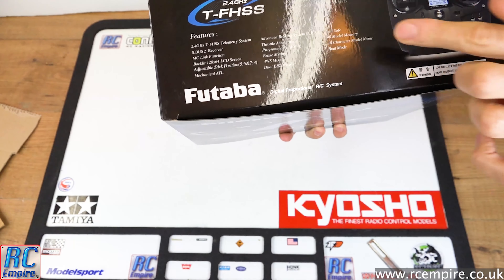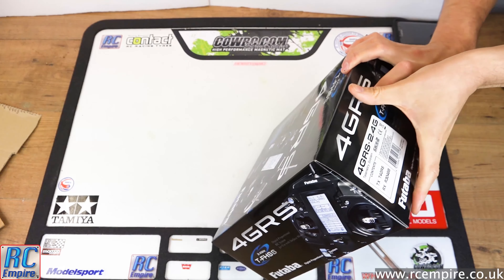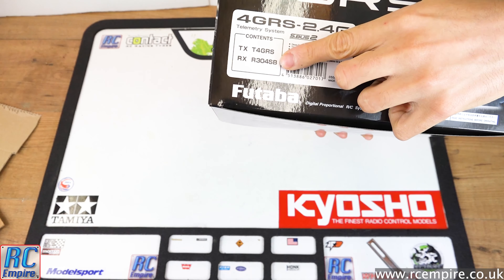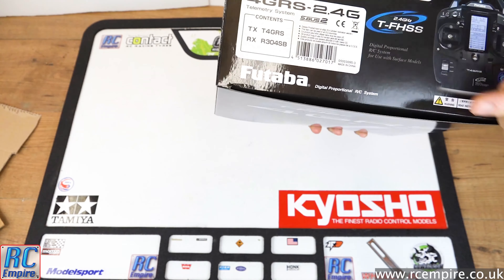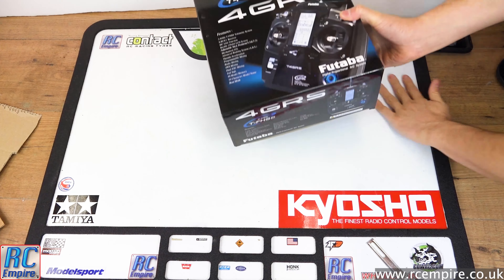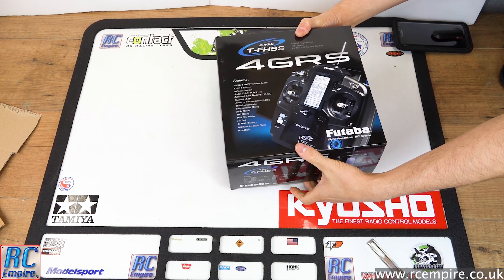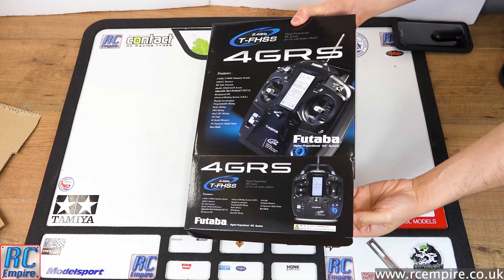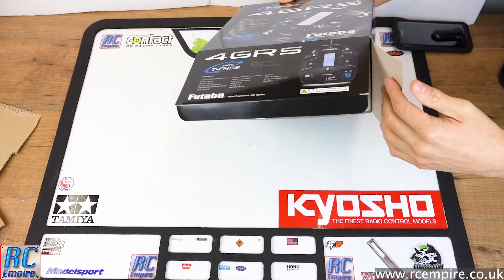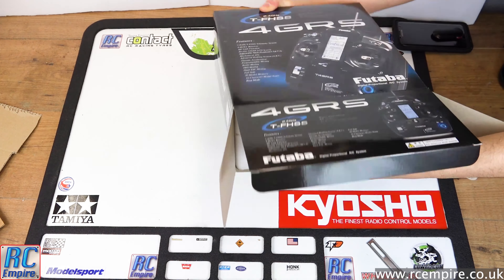On the box you've got a list of primary features: four-wheel steer mixing, dual ESC mixing — which will be very useful for some of our trucks or rock crawling — and a 40-model memory with 10-digit names, plus a ton more features. We will be putting as many models as we can on this transmitter, which will be easy because 80 of our models already have the Futaba receiver in them, and if we do need to use two models at the same time the receiver will still be bound to the 3PV transmitter so someone else can use it simultaneously.